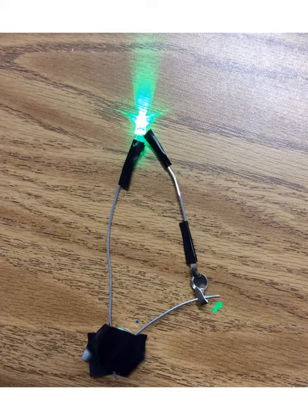If the switch is opened, then the circuit is open and the LED will turn off. If you turn the switch back on and connect the circuit again, the LED will continue to light up and the electric current will continue to flow.